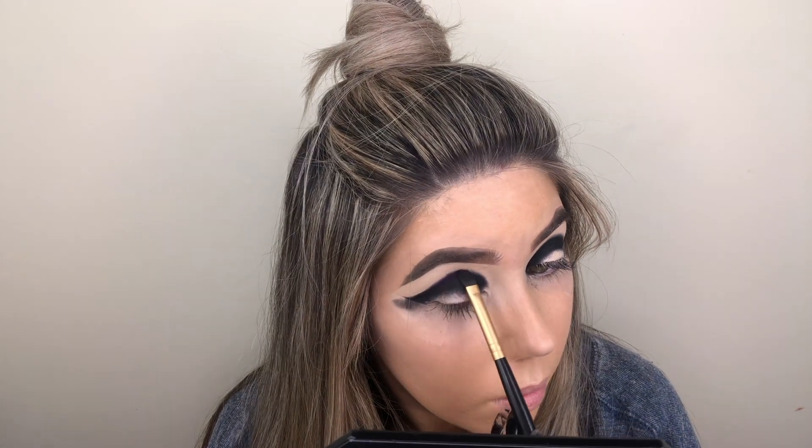Then I'm going to be going in with the shade Drama Queen with a Morphe small blending brush and blending that above the black shade.